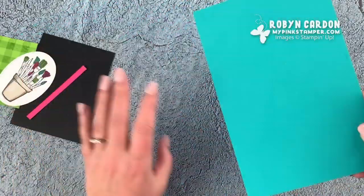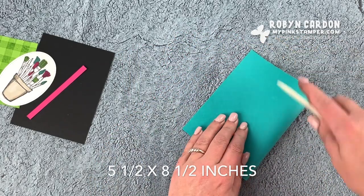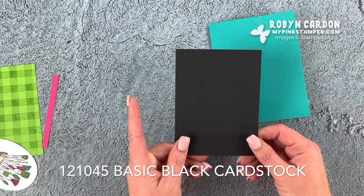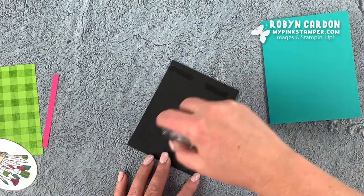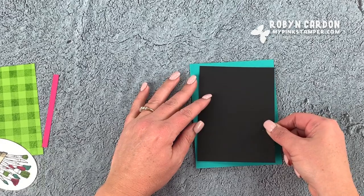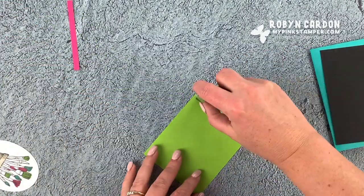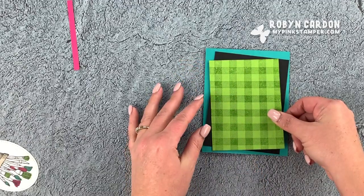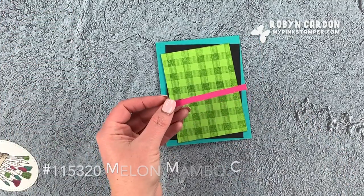Now I can put this whole card together. This is a piece of our Bermuda Bay cardstock cut at 5.5 by 8.5 inches, and I'm going to fold it in half. Now I'm going to start layering — this is a piece of basic black cardstock cut at 3.75 by 5 inches and I'm going to add some snail adhesive to the back of it. I want this to go off to the side a little bit, kind of crooked. Now I'm going to take this buffalo check piece, add some snail adhesive, and make it crooked the other way. Look how fun that is — it makes me feel artistic just putting that together! Now I'm going to add this little strip of melon mambo cardstock.